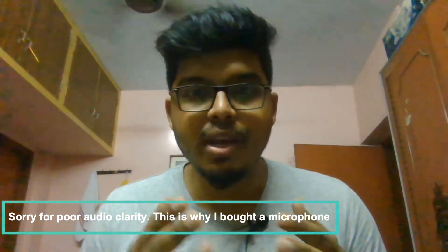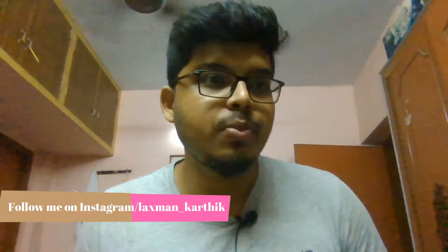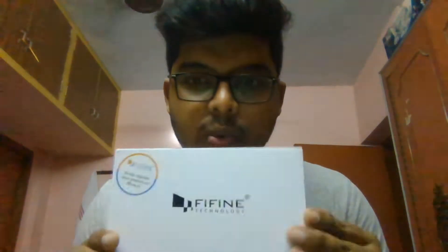The reason I'm shooting this is because I've been trying to find a really good microphone for my videos, my podcast, as well as my Instagram videos. The cheap ones around a thousand bucks are not really great, and the expensive ones are fairly expensive. So I was focused on finding something that fits my budget.